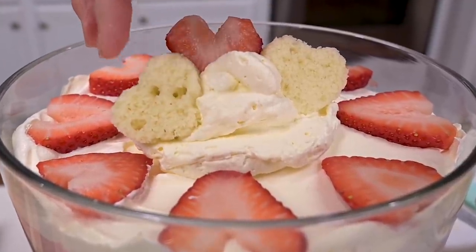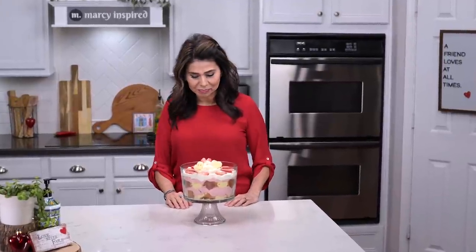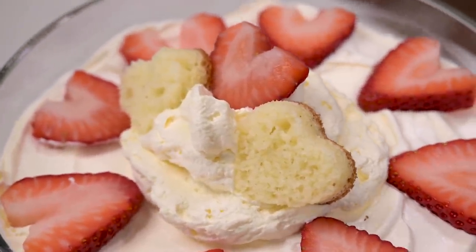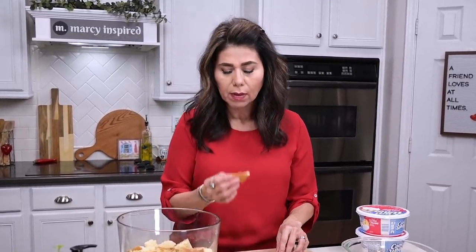And there you have it — my Valentine's Day trifle. Not bad for a first attempt. Could it have been a little prettier? Probably. But the important thing is how it tastes, and I can tell you it is delicious because I was eating all those leftovers throughout the time I was making it.